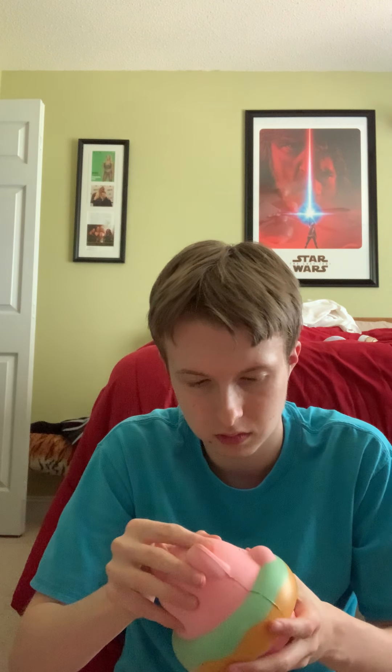The last squishy from the shelf is this cat in a donut. It does not have any defects — I haven't squished it that much. Sorry if this video is not like my other squishy collection updates, but I'm rusty. It's been two and a half years.